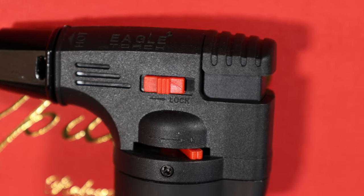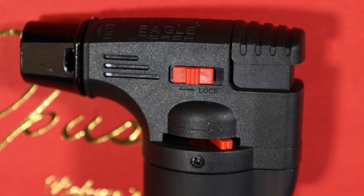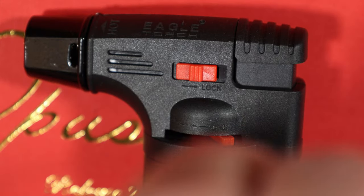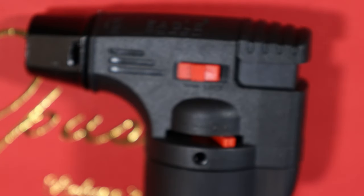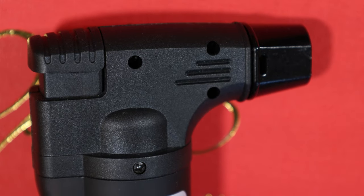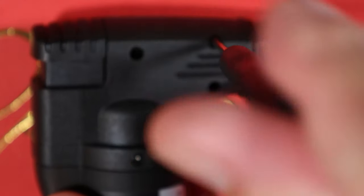We're going to grab our little tiny screwdriver and open this up. There are five or six screws. You're going to need a screwdriver like this one because some of these screws are deep in here.